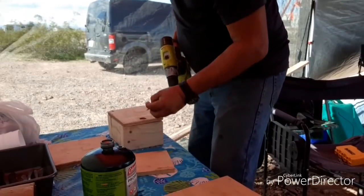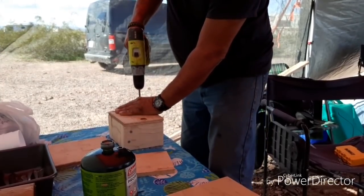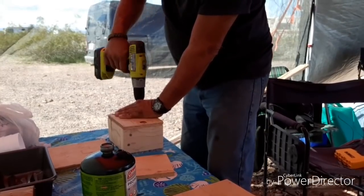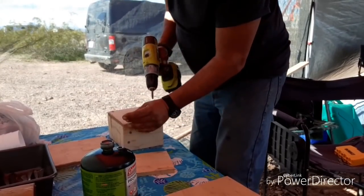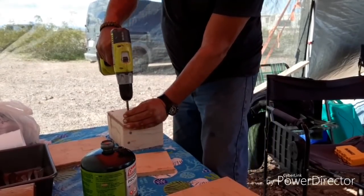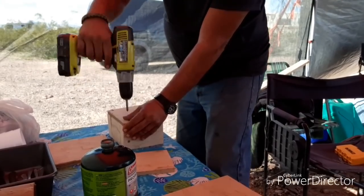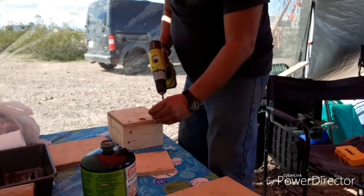See, no split! It's all in how you hold your tongue — at least that's what they tell me in fishing, not holding your tongue right. Anyway, I'm not splitting the wood, and that's all that matters.